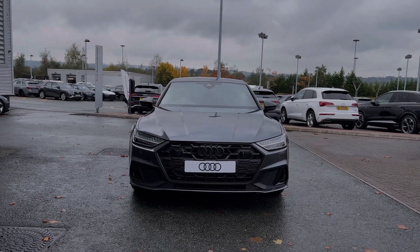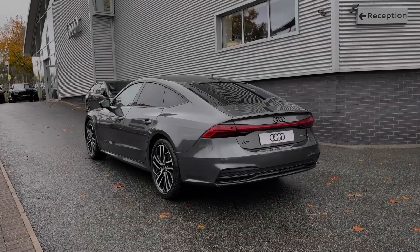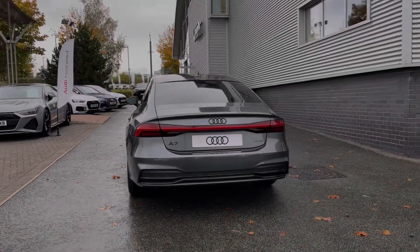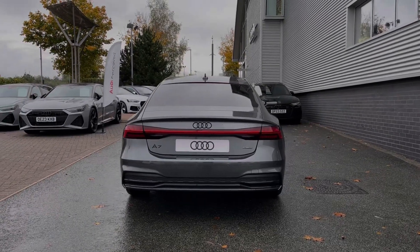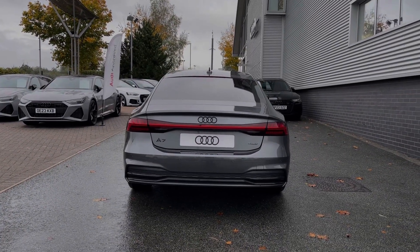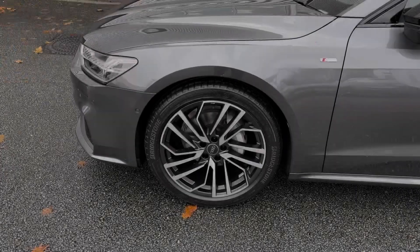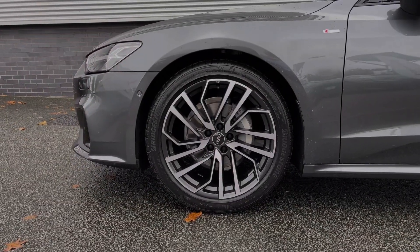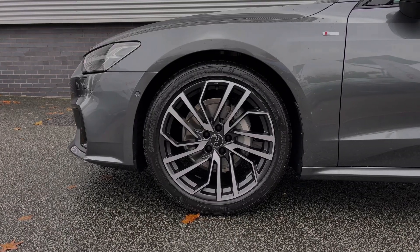This particular Audi A7 comes finished in the desirable Daytona Grey pearlescent paint finish, and this Black Edition of the Audi A7 comes with a range of black styling cues featured to the vehicle's exterior. Making our way down the side of the vehicle, we have this car's impressive 20-inch 5-segment spoke Evo design alloy wheels, giving a nice sporty look to the car's side profile.